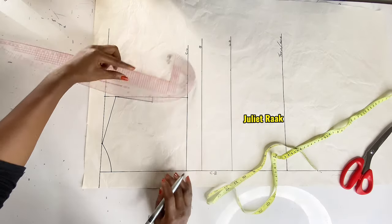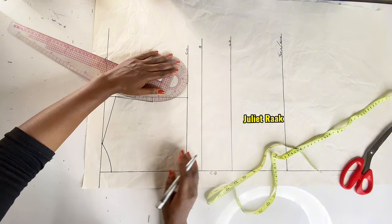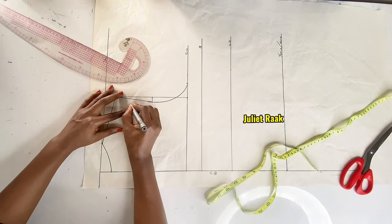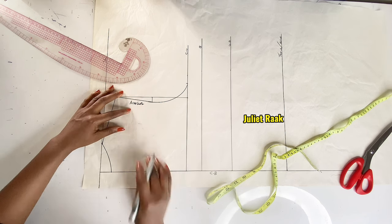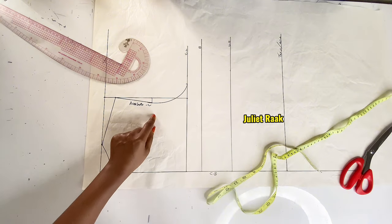Now I connect and create the armhole curve. I hope this explanation is clear and you're catching up. I'll also label the armhole line.